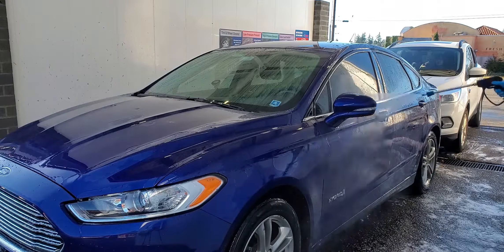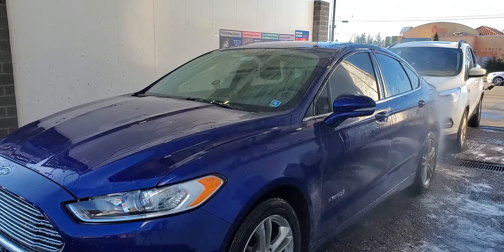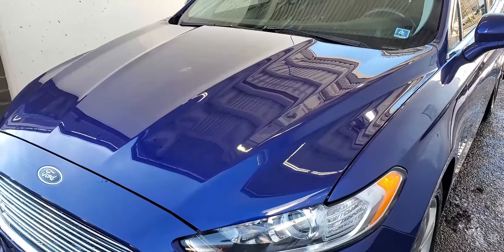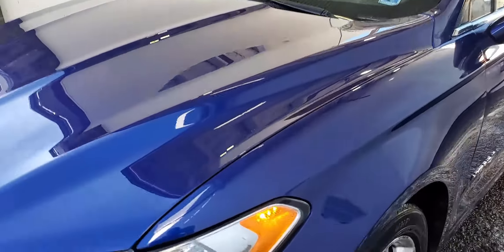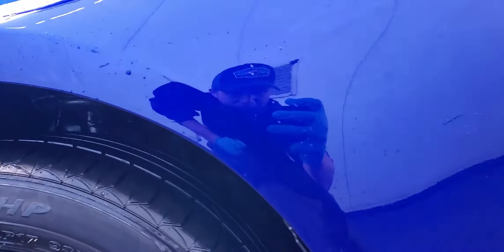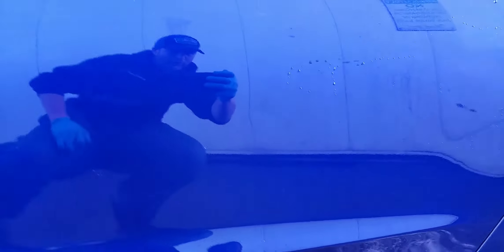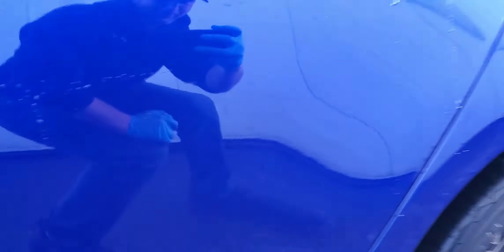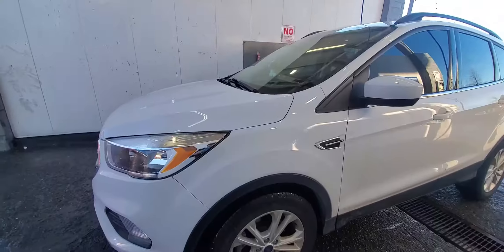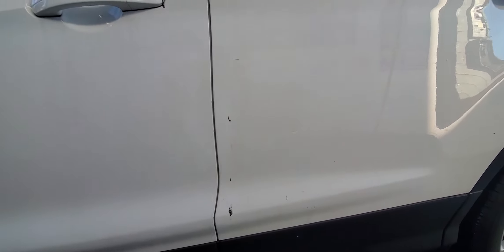Here I'm just rinsing — but what I'm trying to show is, if you have something that is ceramic coated, you want to make sure the pressure isn't too much with the pressure washer. You can see how the water is just sheeting off really well right there. It helps you rinse the car a lot easier because nothing is sticking to it. I'm a huge advocate of ceramic coating the vehicle — I can't stress that enough, especially for us as anglers and hunters. It really benefits washing and maintaining the car.